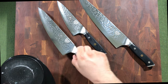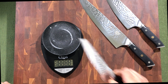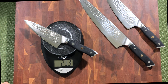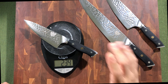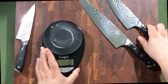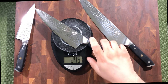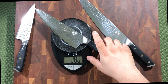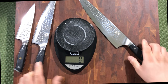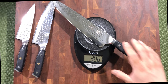Let's go ahead and check the weight of these knives to see if there's any variance. The six inch comes in at two hundred and thirty-four grams — pretty heavy for a six inch. The eight inch is two hundred and seventy-nine to two-eighty, and the ten inch is three hundred and six grams.